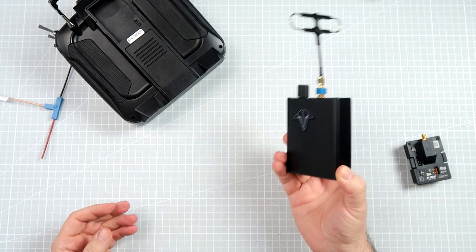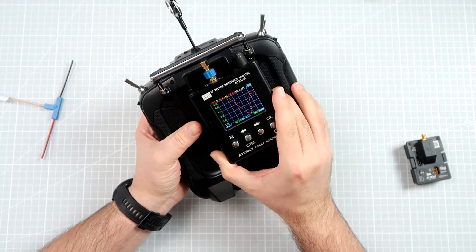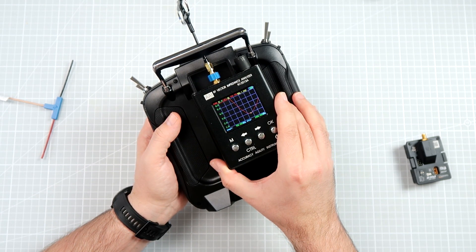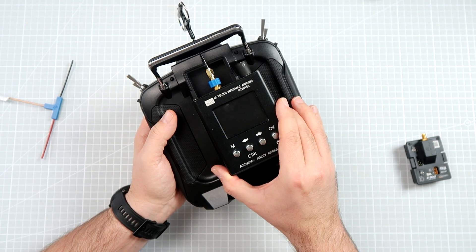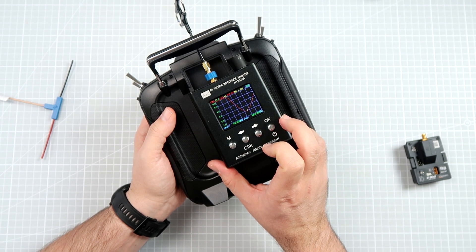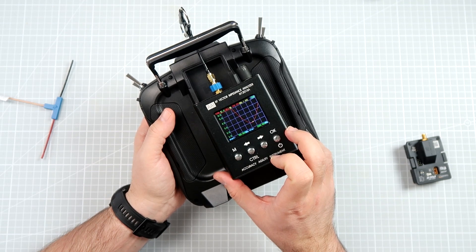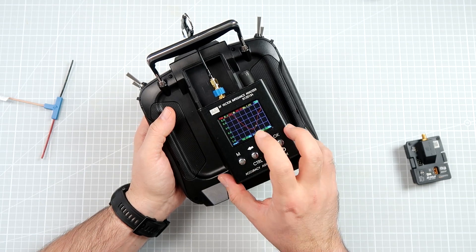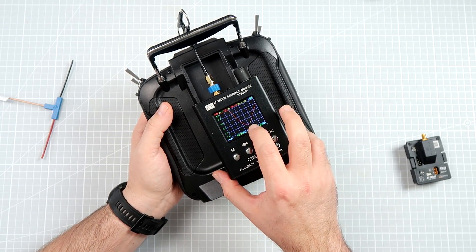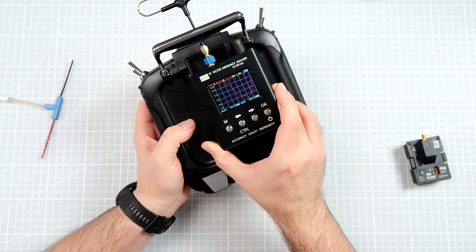Now let's do the same part of the experiment to show that with a vertically installed antenna, this is much less of an issue. Starting with the antenna positioned correctly, the VSWR is at 1.7 to 1.8. As I bring the handle closer and closer, it's still 1.8. Even getting very close, the VSWR stays at or below 2.0. I really had to almost touch the antenna to the handle before it even shifted the resonant frequency, and the VSWR still doesn't rise as rapidly as with the horizontally and parallel-to-handle positioned antenna.